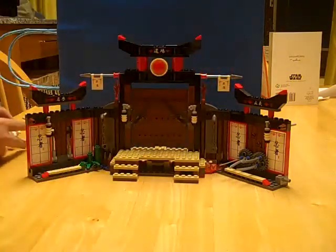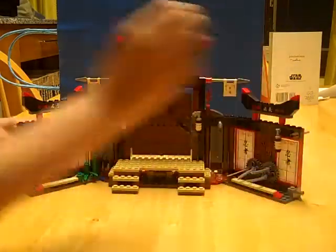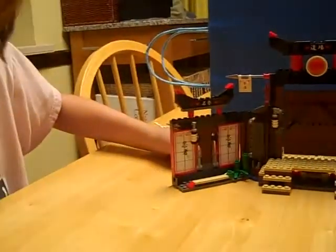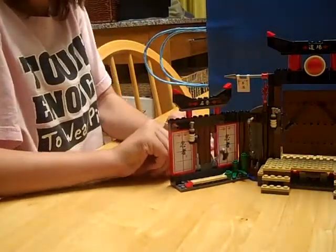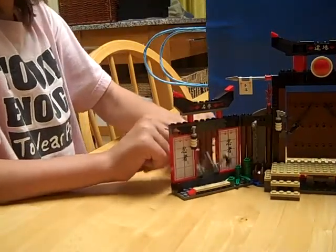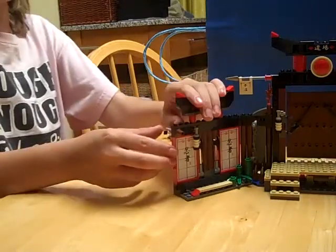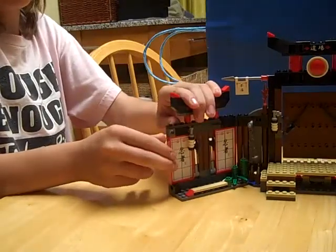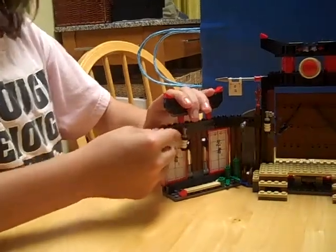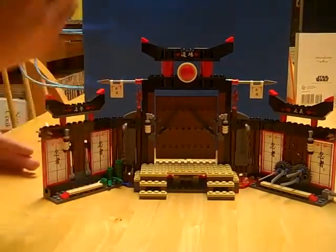Now let's take a look at the dojo. It has these axes over here, and it also has these shooter things on both sides. I was aiming over here so you could see it better.